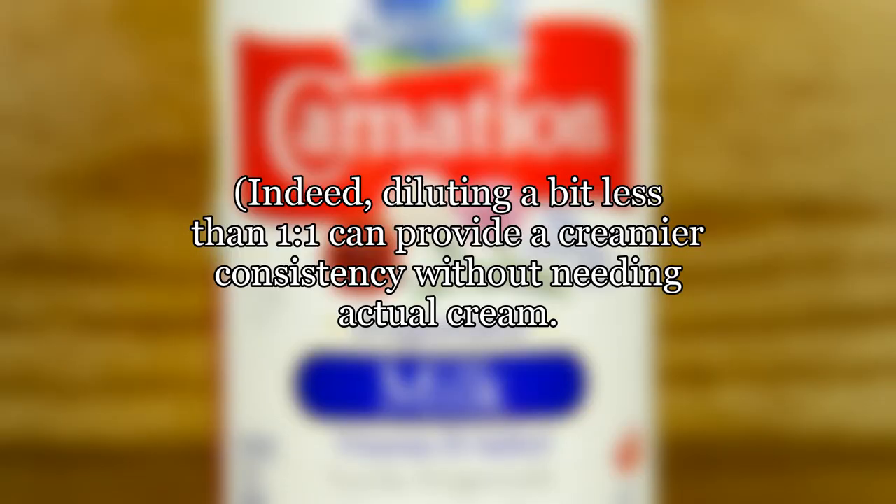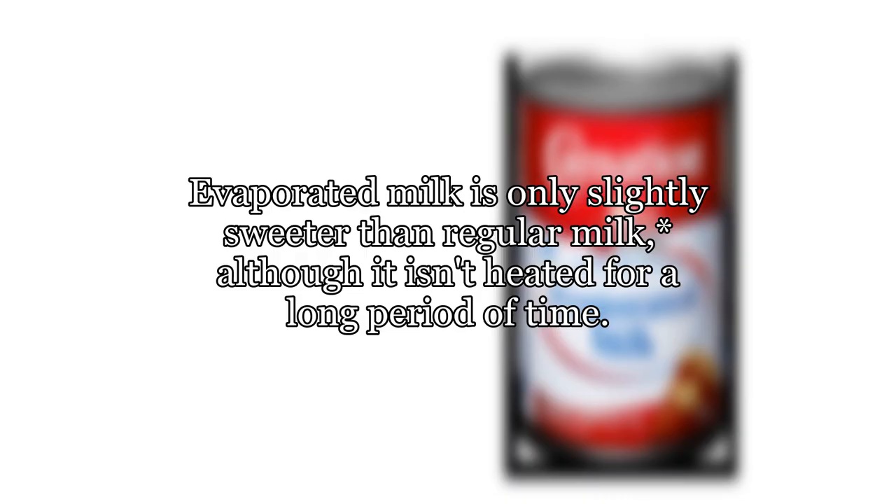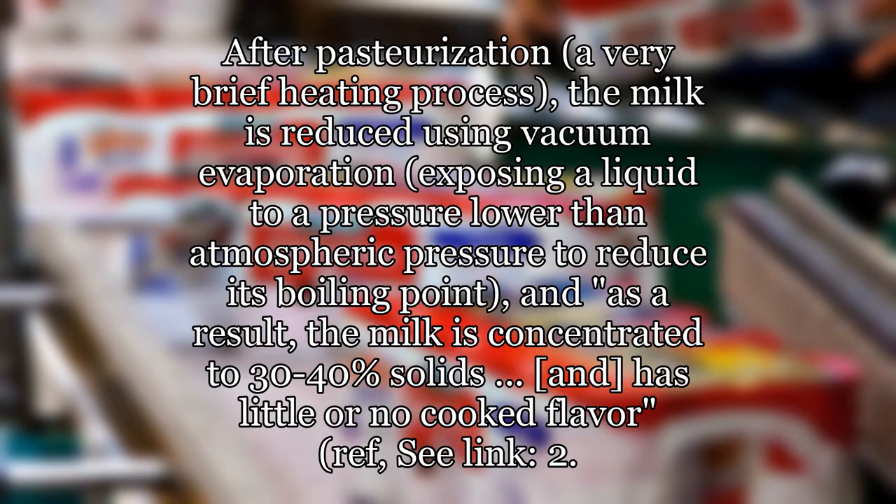Indeed, diluting a bit less than one to one can provide a creamier consistency without needing actual cream, though whether that's desired depends heavily on the recipe. Evaporated milk is only slightly sweeter than regular milk, and it isn't heated for a long period of time. After pasteurization — a very brief heating process — the milk is reduced using vacuum evaporation, exposing the liquid to a pressure lower than atmospheric pressure to reduce its boiling point. As a result, the milk is concentrated to 30–40% solids and has little or no cooked flavor.